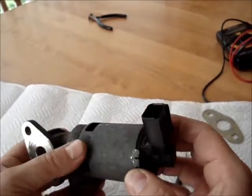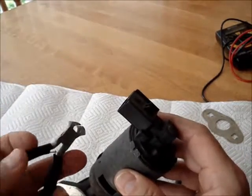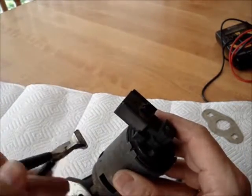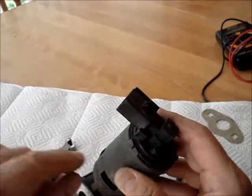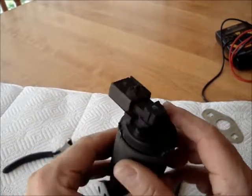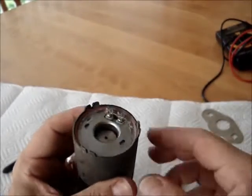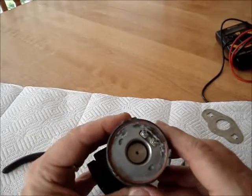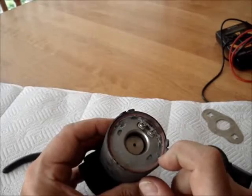And here's the best part. What I did is, I took these nail pullers and opened up these tabs — there are 6 tabs on the case here. I gently removed the lid, and voila, here's the solenoid. And what I found was, sure enough, this solenoid was stuck.